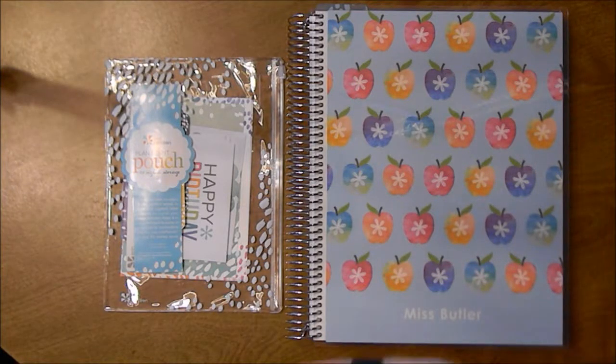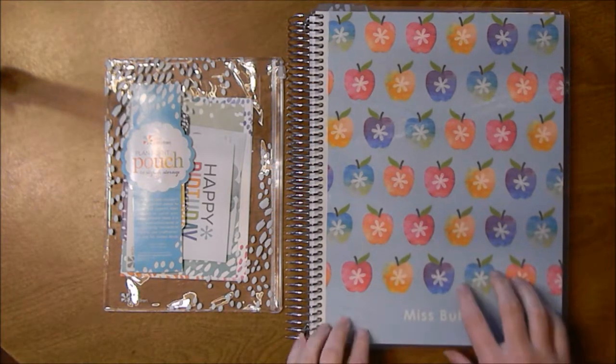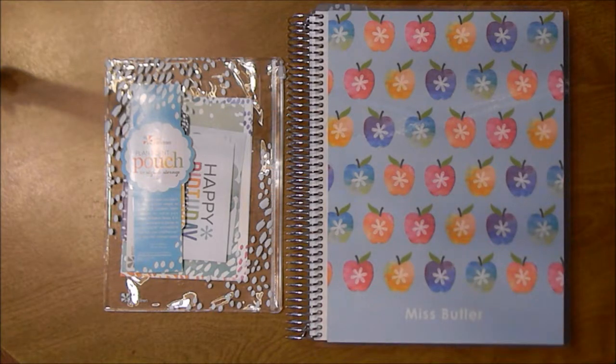Hi guys, welcome back. Today I wanted to go through and do a flip through of my teacher lesson planner that I just got. Now I am not a teacher yet — I still have about a year and a half left in my degree — but Erin Condren was having a sale and I know they're coming out with a new design soon, and I don't really know if I'm going to like it.